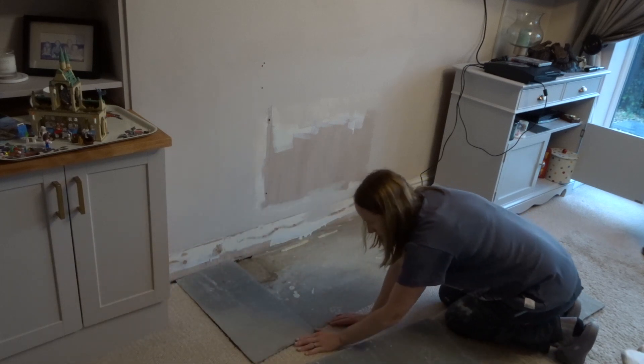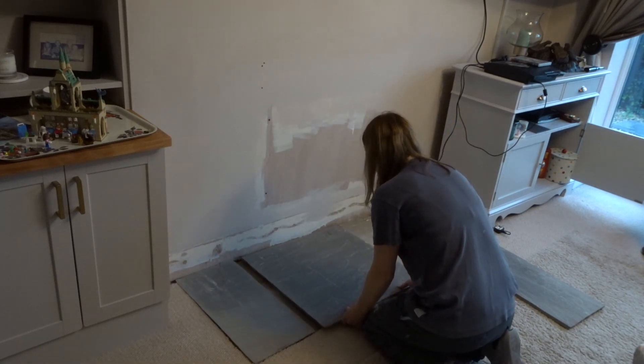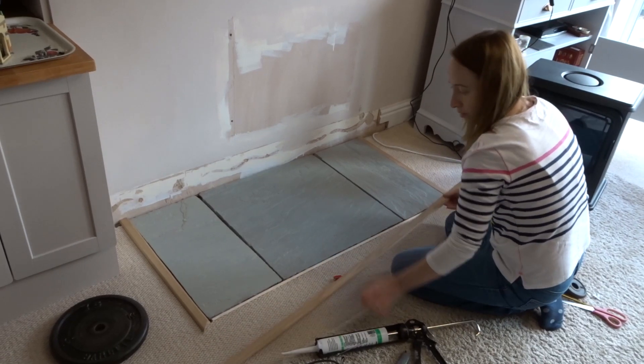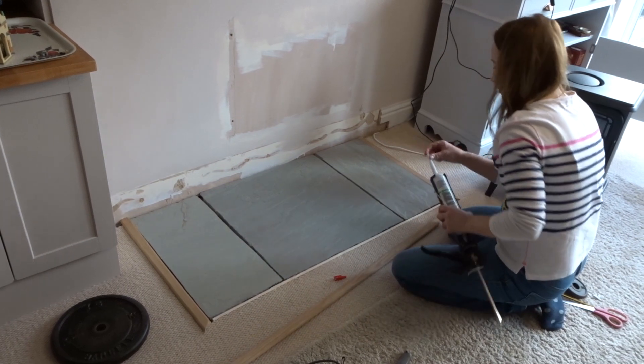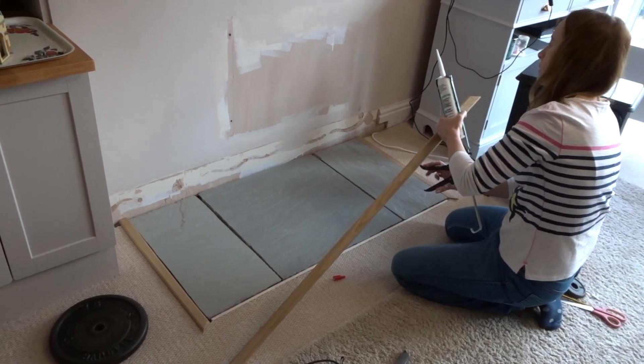I chose some limestone slabs for the hearth and set them with a small amount of cement. The hearth stones were going onto a cement floor, and I didn't want them permanently fixed in case I ever changed my mind or decided to change the flooring — one day I'd really like to put in a wooden floor. So I worked out the size of the hearth I wanted and fixed the slabs accordingly.